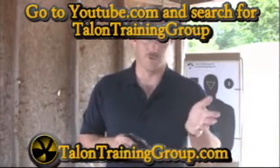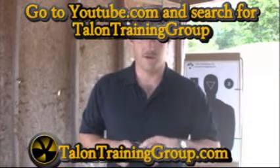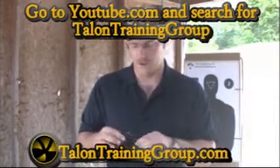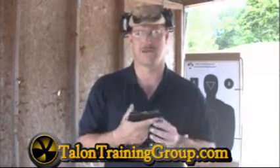If you look at our Ruger LCP cleaning video on our YouTube site, Talon Training Group, you'll see the whole cleaning procedure for the Ruger, which is exactly the same for the Kel-Tec. On the Ruger, you pick it up and obviously it's a different feel. The price point is about the same.